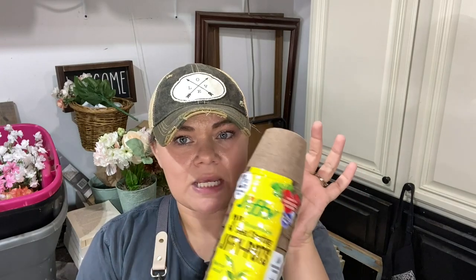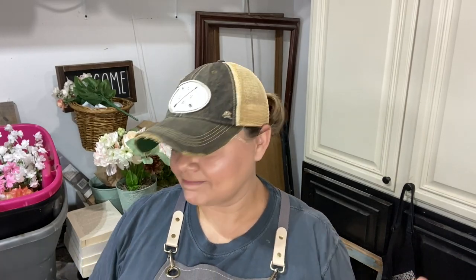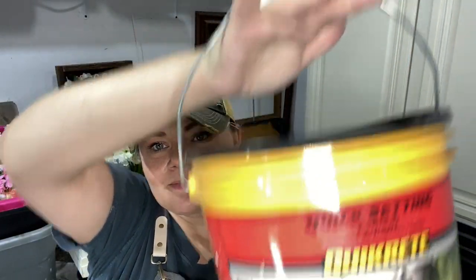When you plant in these, they say you just put the whole thing right in the ground. Well, we're going to take these little temporary type situation and make it something more permanent into some really cute home decor. What are we going to use? Quickrete and my secret sauce. You'll have to watch till the end of the video to see what the secret sauce is.